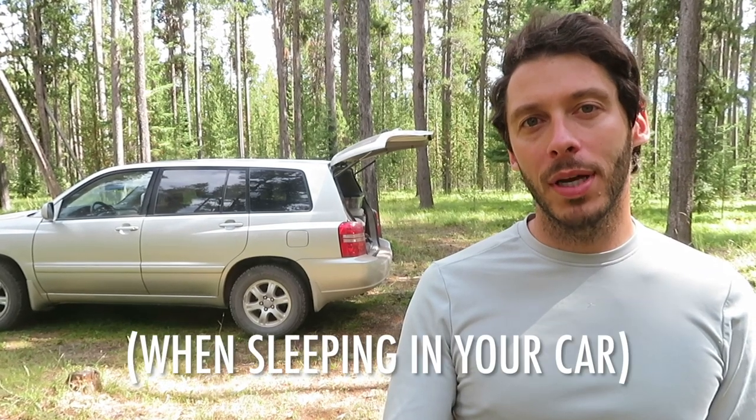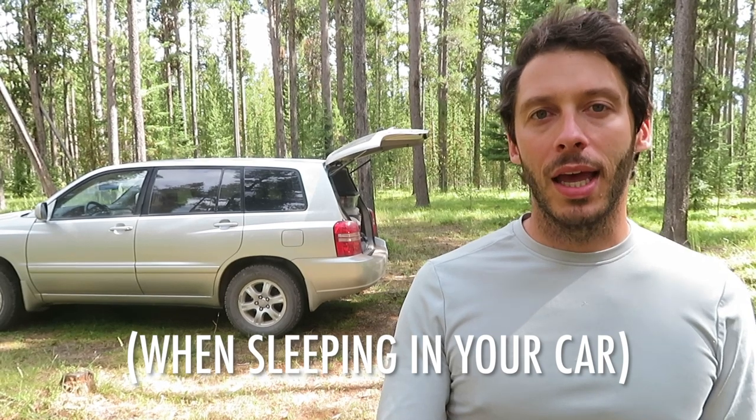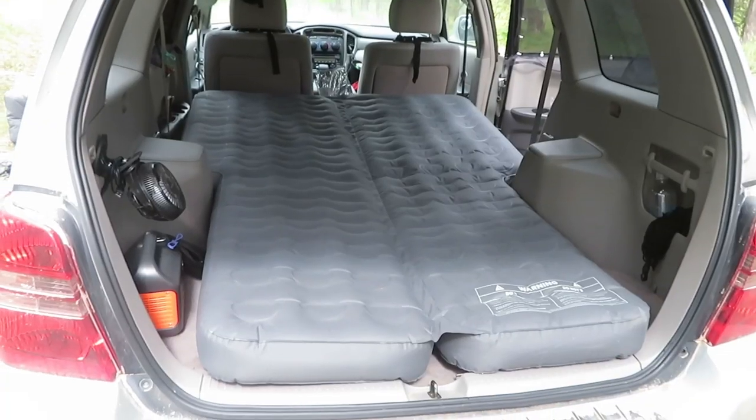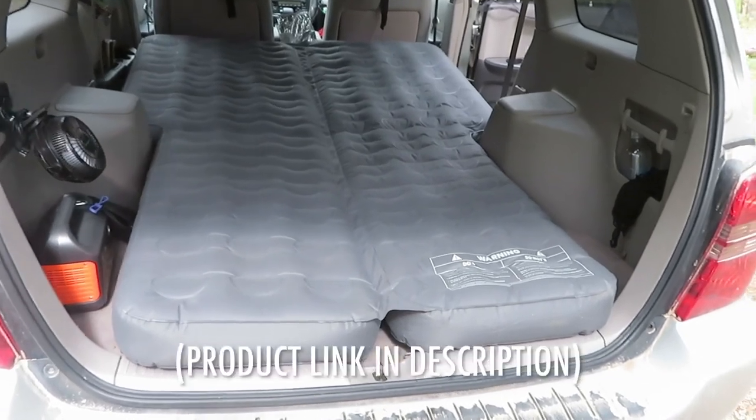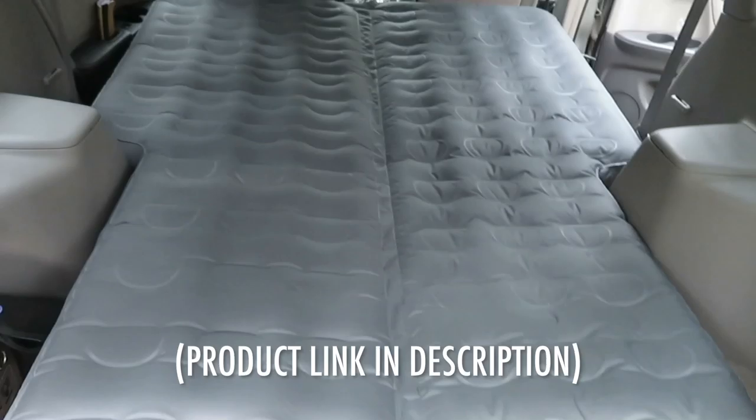In this video, we're going to talk about camping with air mattresses — sleeping on air mattresses while camping. More specifically, I'm going to review an air mattress that a company sent to me. The company is Luno Life and the product is the Luno Signature air mattress.